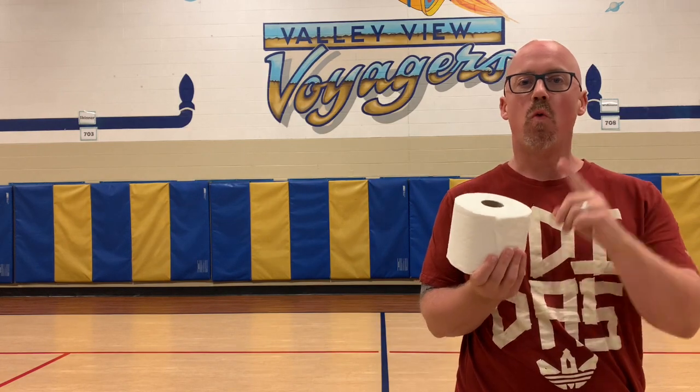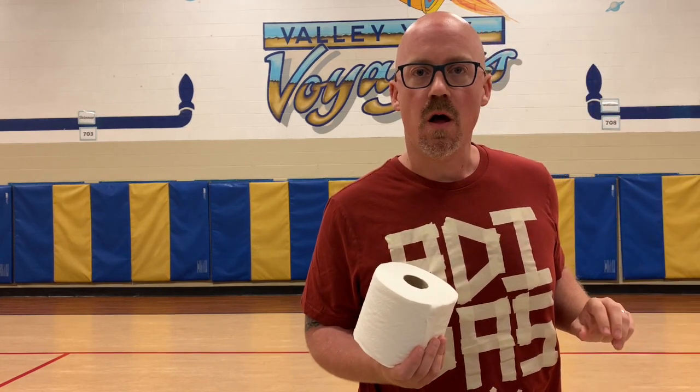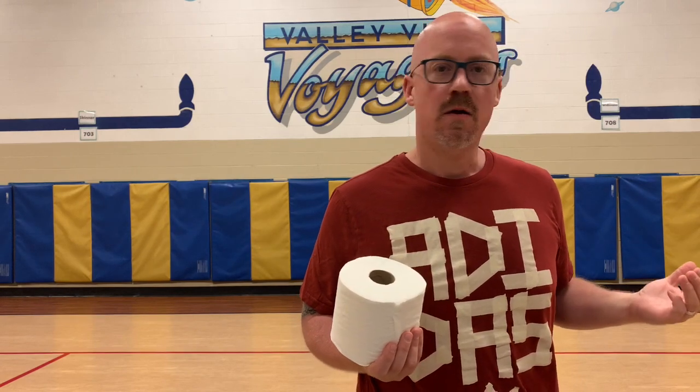So boys and girls, that is Toilet Paper Chaos Balance Edition in all its five levels. Now, boys and girls, if you make it through all five levels, you can extremify the challenge by putting one more roll on top. You ready to try it out? Let's go!